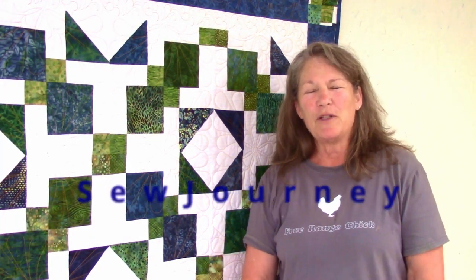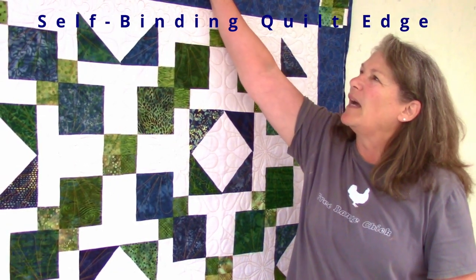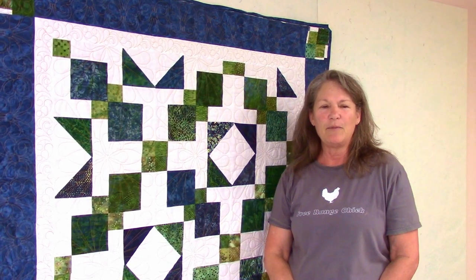I'm Patricia Taglarini and welcome to Sew Journey. Today I want to teach you how to bind a quilt when we take the back of the binding and wrap it to the front. This is a disappearing nine patch. The pattern is by Missouri Star Quilt and it's called Nine Patch Madness Quilt. It's very easy, so let's go ahead and get started.